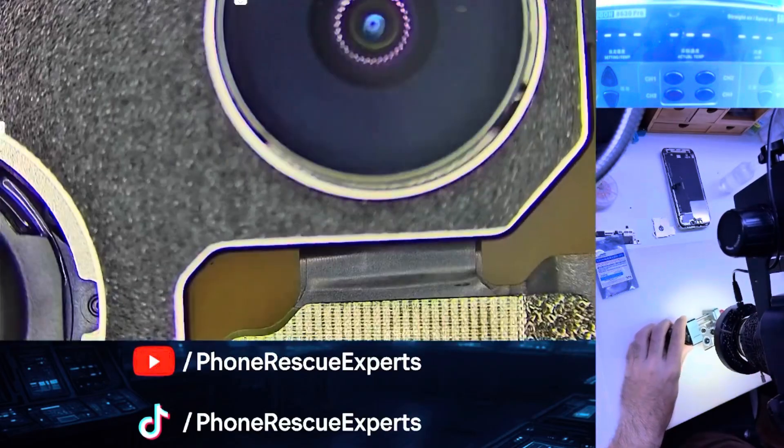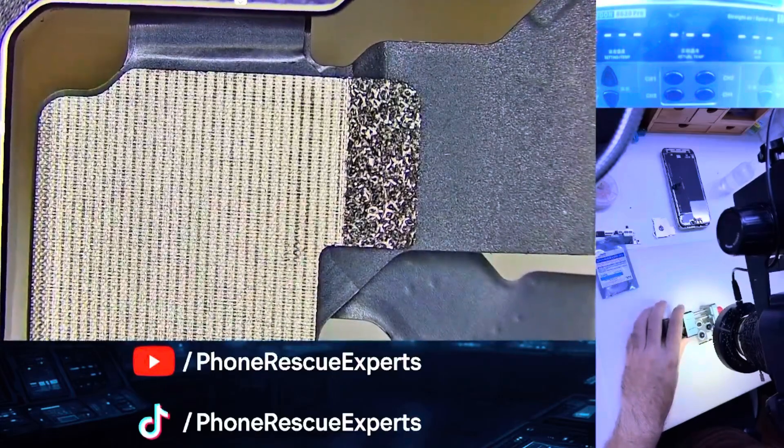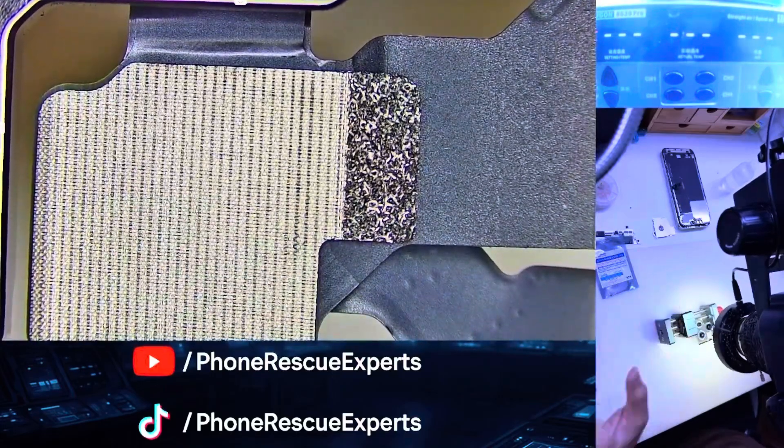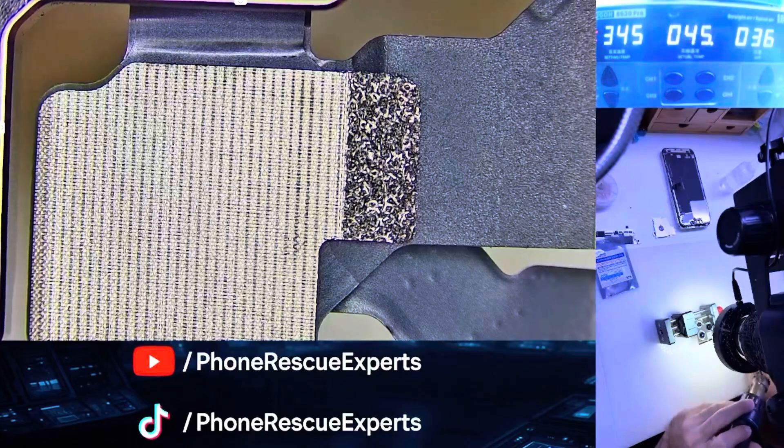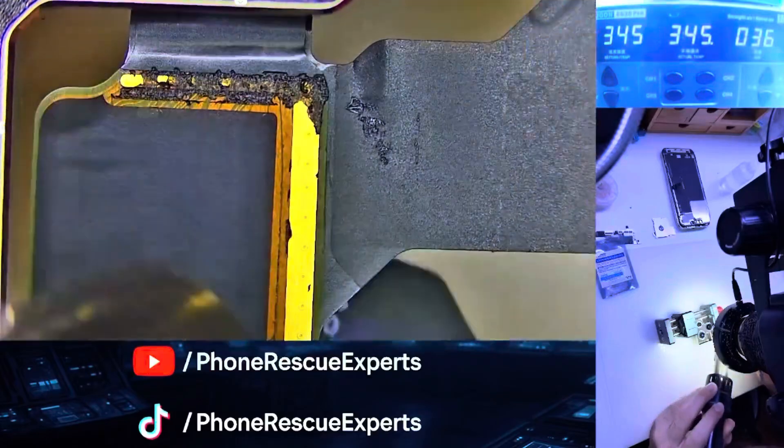Welcome back to Phone Rescue Experts. Today we're fixing an iPhone 13 Pro with a completely dead 0.5x ultra-wide camera. Here's the twist: the 0.5x cam is actually connected through the 3x portrait flex. Let's jump right into it.